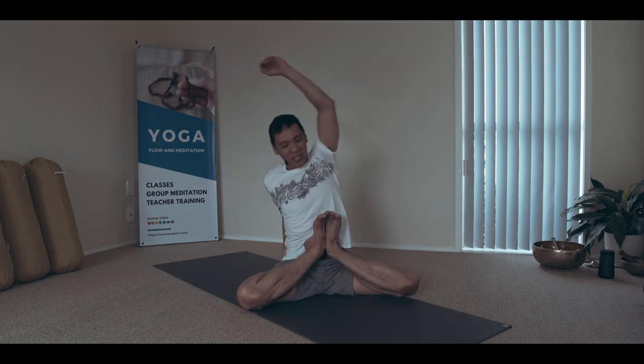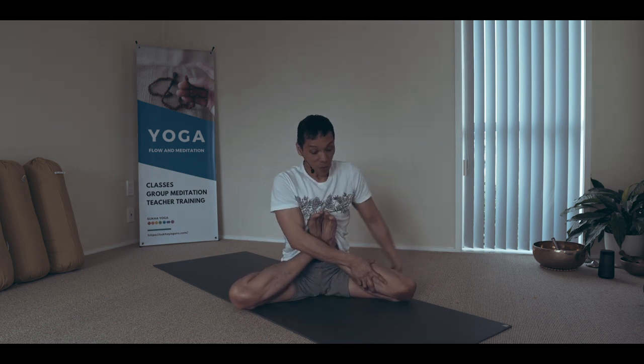I practice the Kandasana because it further opens the inner linings of the hip region, paving the way for more energy flowing from the kanda — which includes the bottom region, the bottom nerve clusters, the muladhara chakra. The kanda encompasses the whole of the pelvic cavity.